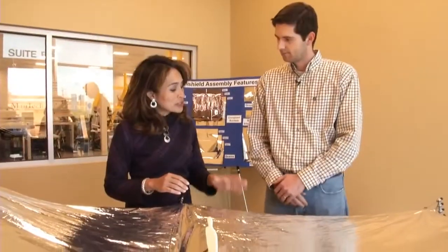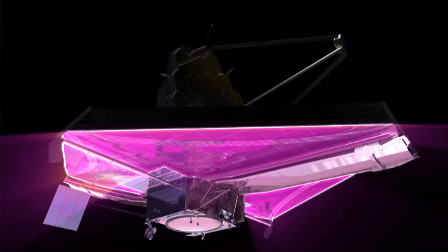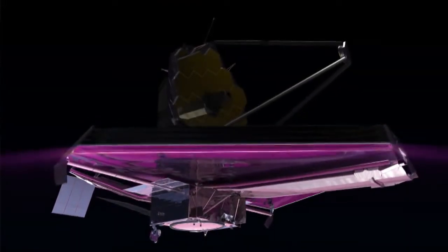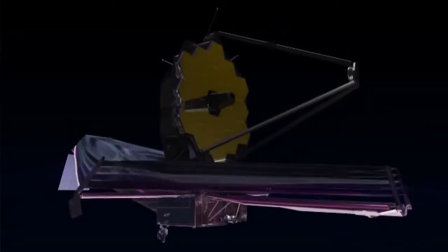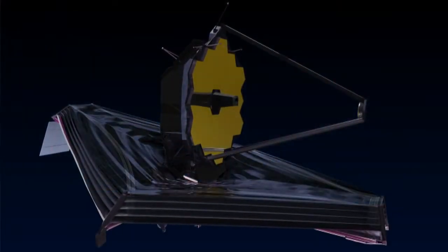There are five layers. Is each layer the same? No, actually each layer is different. The layers are designed so that we get maximum heat rejection between each layer all the way up to layer five on top. Layer one will always be the hottest facing the sun and layer five will be the coldest, allowing the telescope to achieve operating temperature.